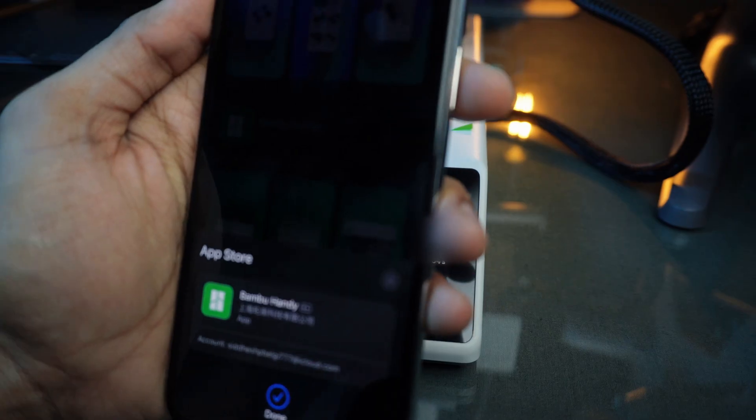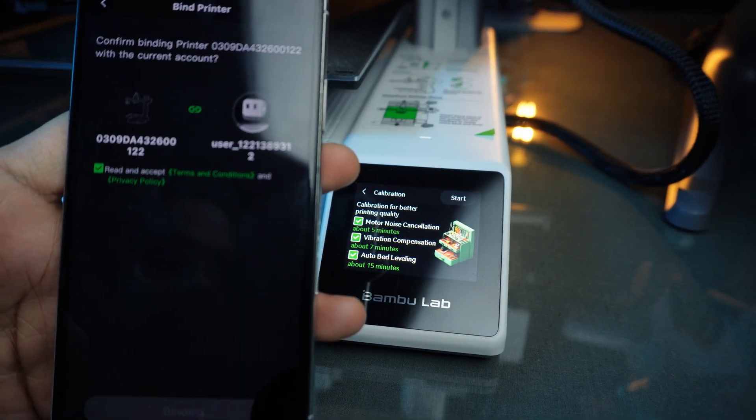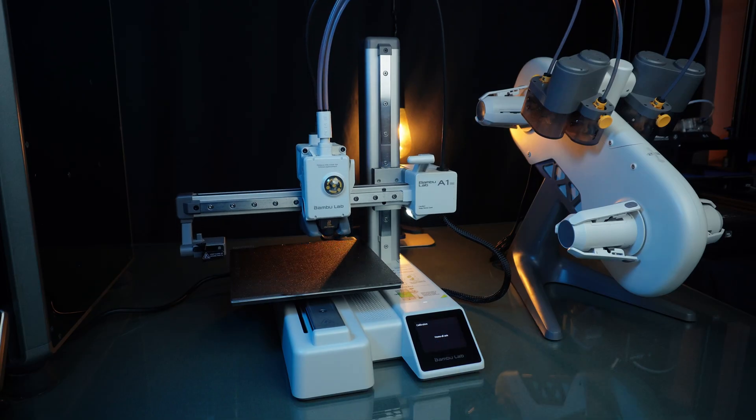The printer even suggests a handy smartphone app, which is connected to the Maker World site. After that, the printer suggests a motor noise calibration, vibration compensation, and a bed leveling. So let's start the calibration process.